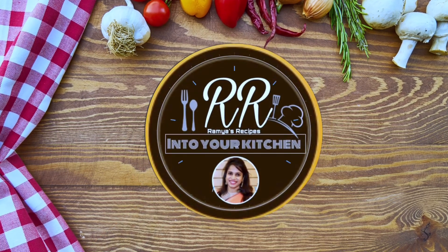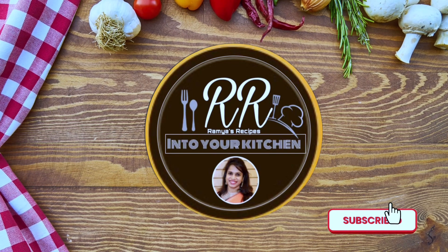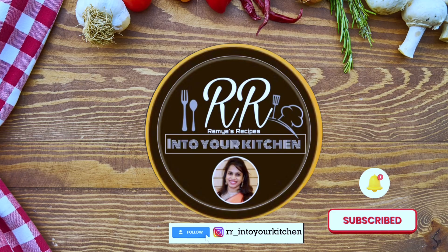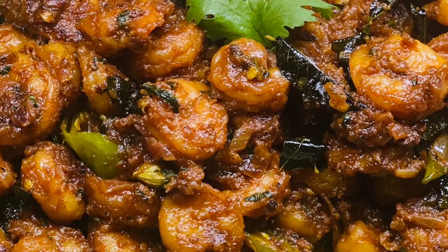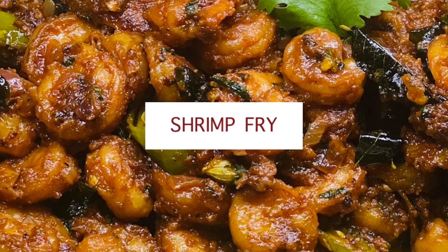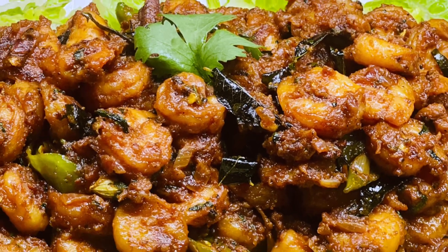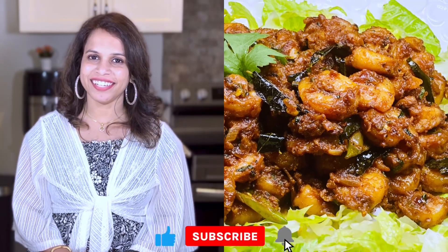Welcome to my channel RR Into Your Kitchen. Please subscribe to my channel for more delicious recipes and don't forget to click the bell icon to get new notifications. Hello everyone, today's recipe is one of the quickest and easiest spicy and tasty dishes — shrimp fry. If you are craving for a spicy and tasty shrimp fry, you should definitely try this dish. So without any delay, let's get started.